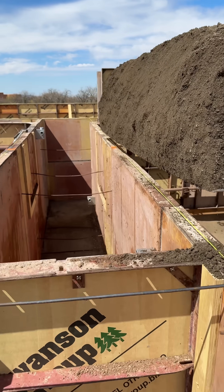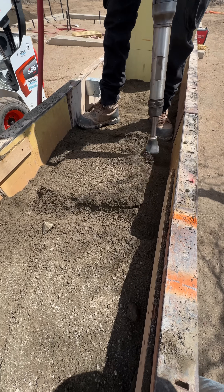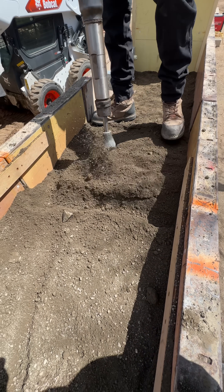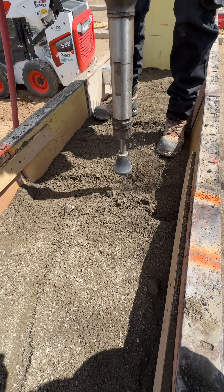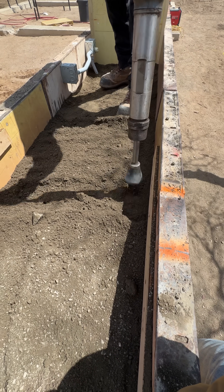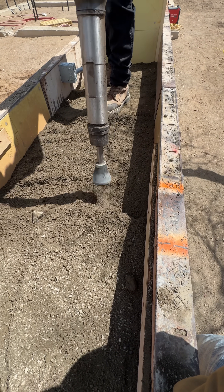I'm going to show you how to compact this lift properly in the rammed earth wall. Watch the tamper and the mix here. I work in a steady grid and give each spot three quick hits, but I never just park the pneumatic tamper in one place. I'm always moving it, overlapping my passes so the energy spreads evenly across the soil.